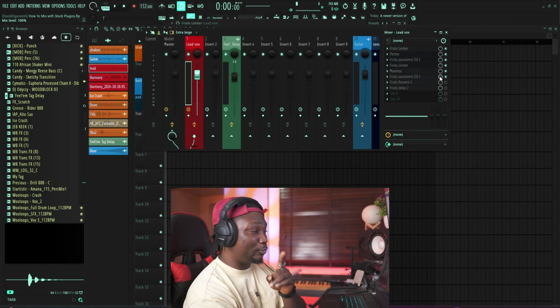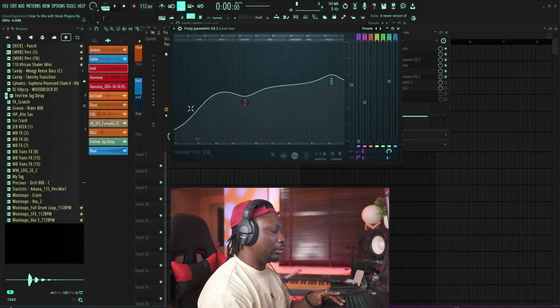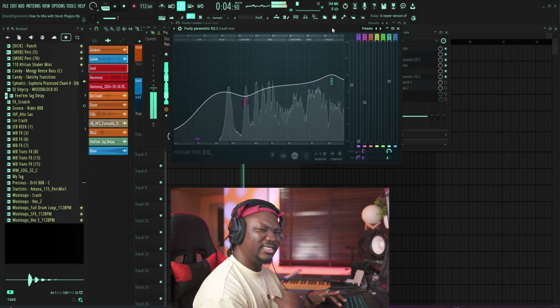Then I wanted to shape the vocals one more time, just to give it more presence. I used another EQ here — I just rolled off the lows, tuned down this part a little bit, and then brought everything up in the high end to brighten up the vocal, to give it that pop sound, that Afro sound that we love — that you hear from Rema, from Victony — that Afrobeats shine. You can hear the shine.